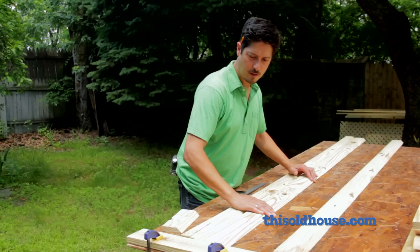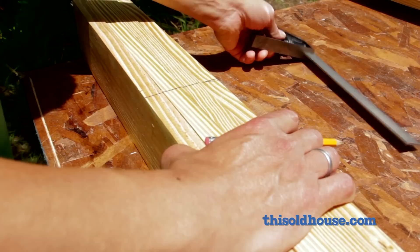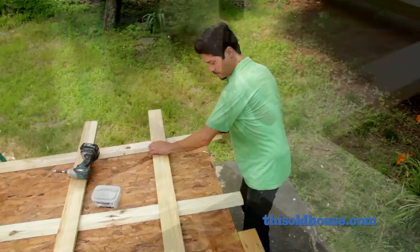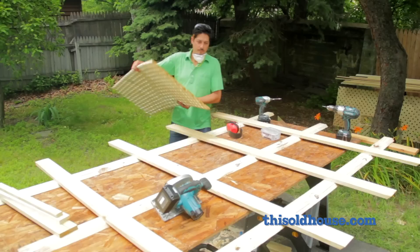Time to build the frame. Line up the hanging rails and use some one by four scrap to mark where the uprights should cross them according to the layout. Mark the uprights the same way, then line up the reference marks to lay out the pieces. One at a time, lift a rail, squeeze a dab of construction adhesive onto the uprights where the rail will sit, and press the rail into place. Fasten the rails to the uprights with deck screws in opposite corners of each intersection, leaving the center clear.